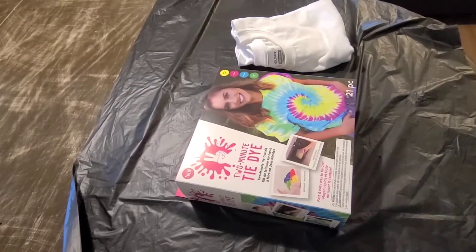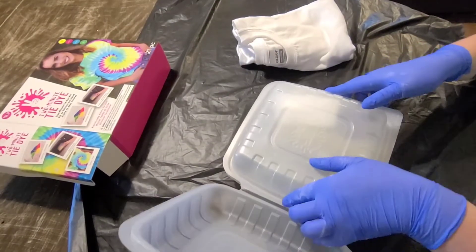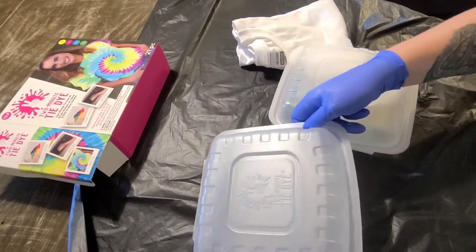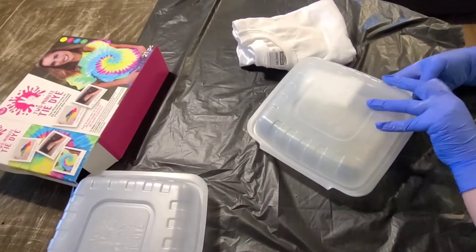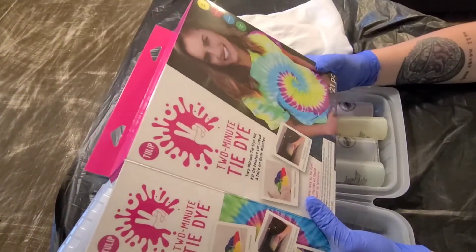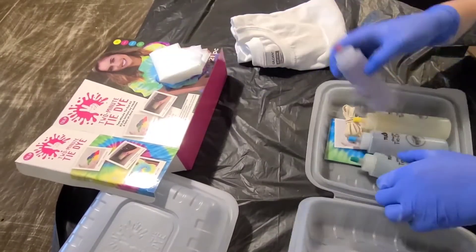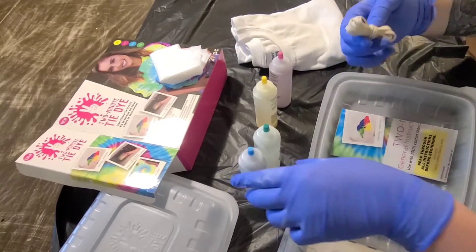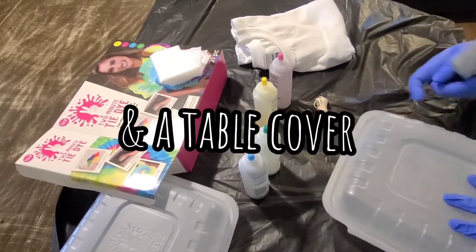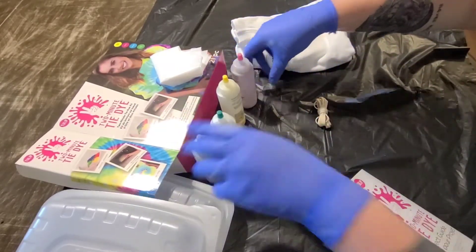The kit comes with two trays — these are the trays that you put your projects into and microwave. Then it comes with four colors: yellow, fuchsia, turquoise, and green. It also comes with gloves, rubber bands, and an instruction booklet.